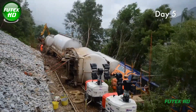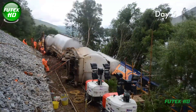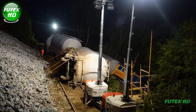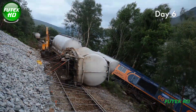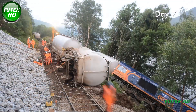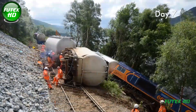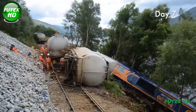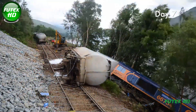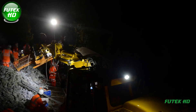The wagon recovery and line reinstatement operation at Loch Treig in 2012 stands as an exemplary case of emergency rail recovery and collaboration. Following a severe landslide on June 28, 2012, a locomotive and several wagons derailed, causing extensive disruption on the West Highland Line in the Scottish Highlands. This critical rail line provides essential connectivity in a remote and mountainous region, necessitating a rapid, coordinated response. The recovery operation commenced on June 29, 2012, with the mobilization of emergency crews, heavy equipment, and specialized teams.